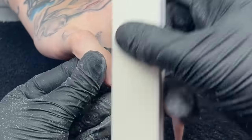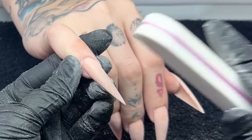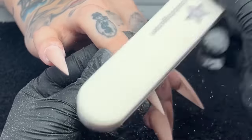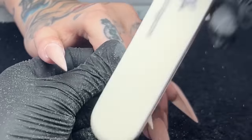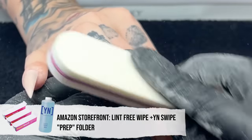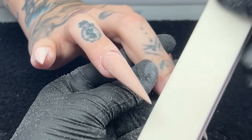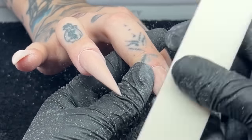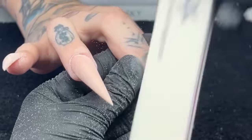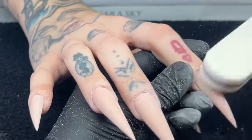I'm going in with my sponge buffer from Profiles Backstage and buffing that surface of the nail, making sure everything is super smooth in preparation for our nail art. Then I like to use a lint-free wipe with a little bit of Young Nails Swipe to cleanse the surface — it removes any extra oils, like if she touched her hair or got into her bag. It's nice to just remove all that dust and anything off the surface of that nail.